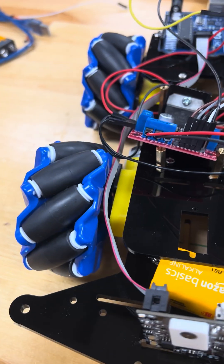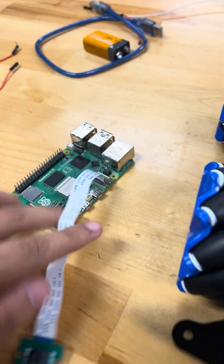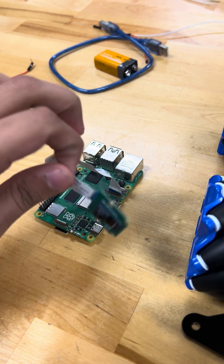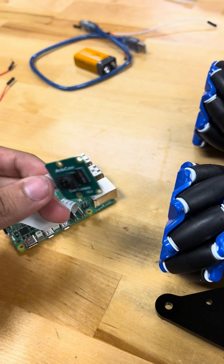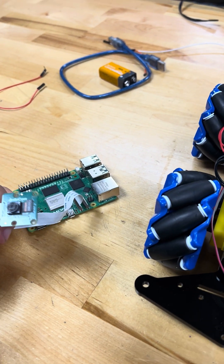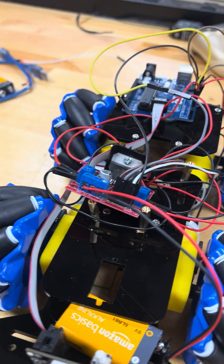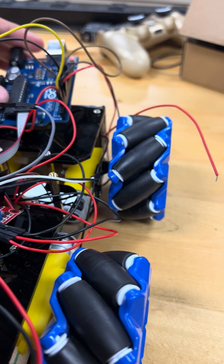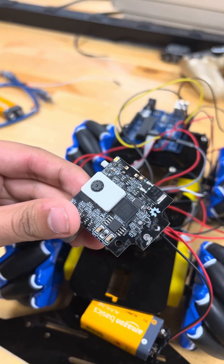In terms of design and prototype, we've been working with the Raspberry Pi 5, which helps us control the ArduCam 8 megapixel camera. We've experienced issues powering this up with a suitable source, so we've looked at alternatives such as the Arduino Uno controlling a Pixy 2.2 cam.